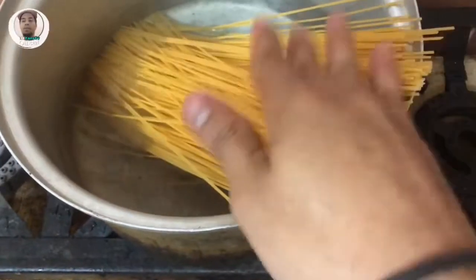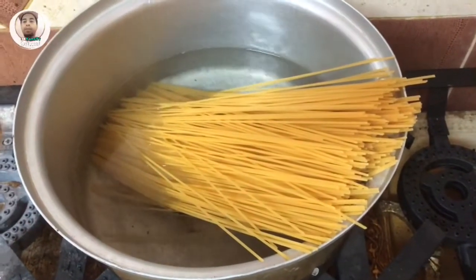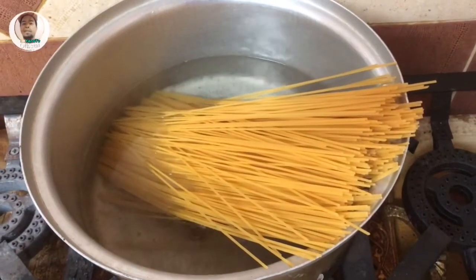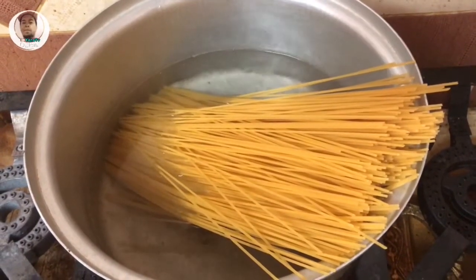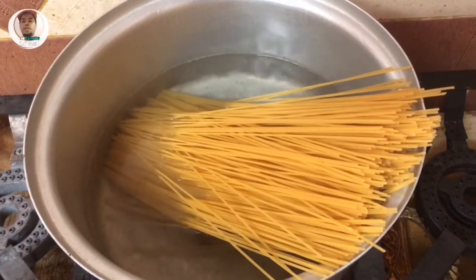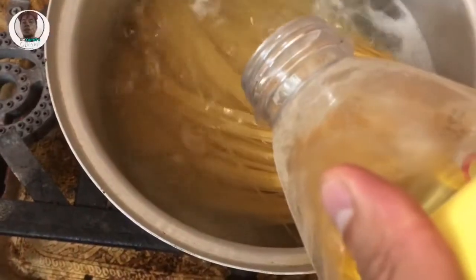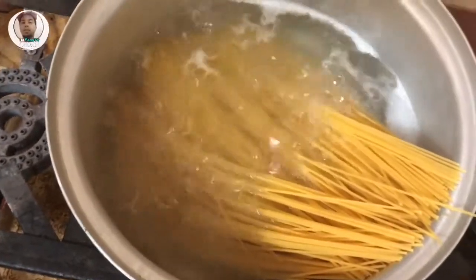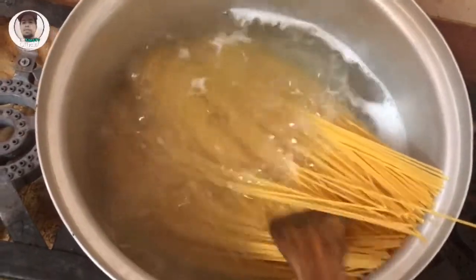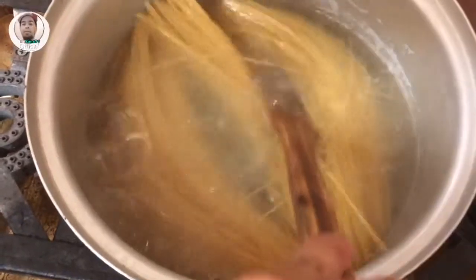So abang pinapapalambot natin guys, lalagay natin sya ng kunting mantika para hindi sya maglikit-likit. Ang iba guys, hindi naglalagay para kumapit daw yung sauce sa ating pasta. So ngayon tayo maglalagay tayo. Lagay tayo ng mantika, kunti lang, para sigurado hindi maglikit-likit yung ating mga pasta. Para buhag-hag sya, pakakuloan lang natin.